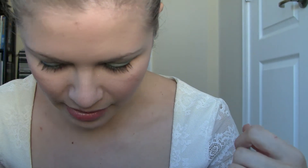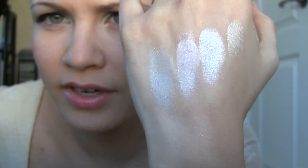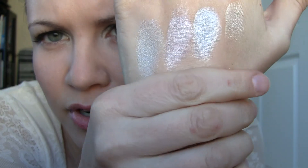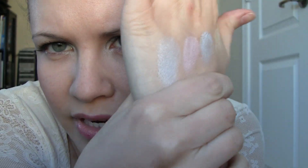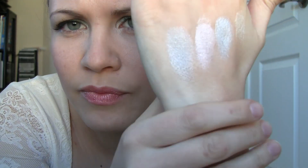And then we have Platinum — it's a pearly silver color. You can see I'm not even using any primer on my hand and these are coming out pretty nice because they're very soft eyeshadows, so it doesn't take much to pick up the eyeshadow. I really like that. So this next one is called Sweet — Sweet is another pink color.